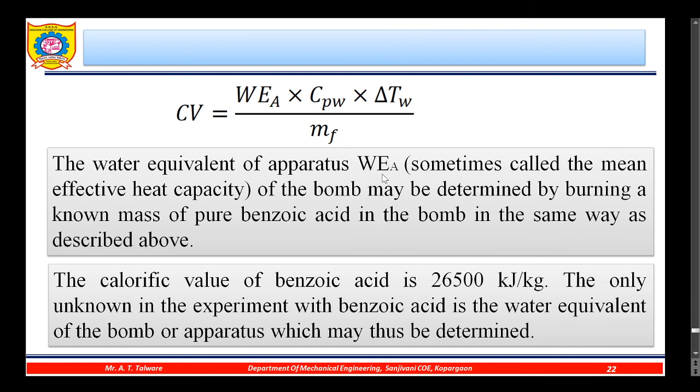The water equivalent of the apparatus (WEA), sometimes called the mean effective heat capacity of the bomb, may be determined by burning a known mass of pure benzoic acid in the bomb in the same way as described. Since Cpw, ΔT, and mf are known from that experiment, WEA can be calculated. Benzoic acid is the standard reference fuel for which the calorific value is known — 26,500 kJ/kg — so WEA can be determined as the only unknown.